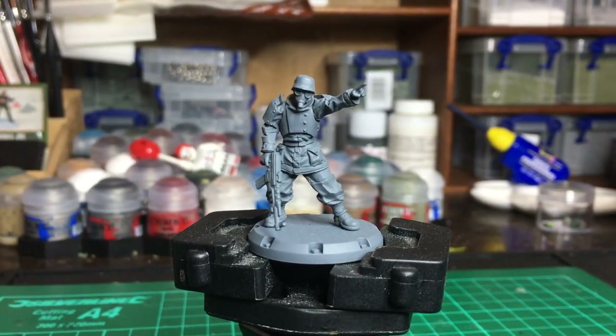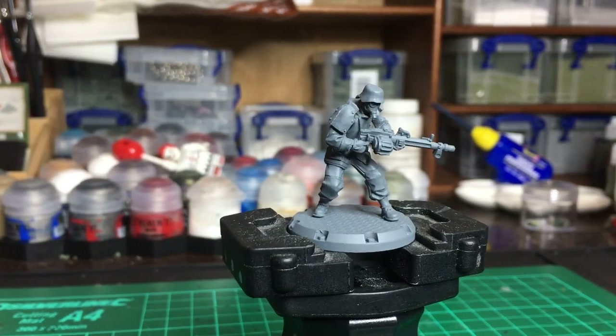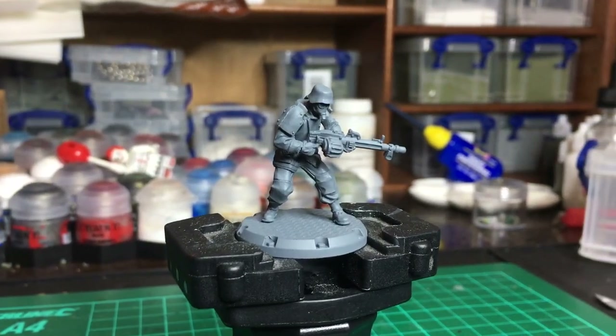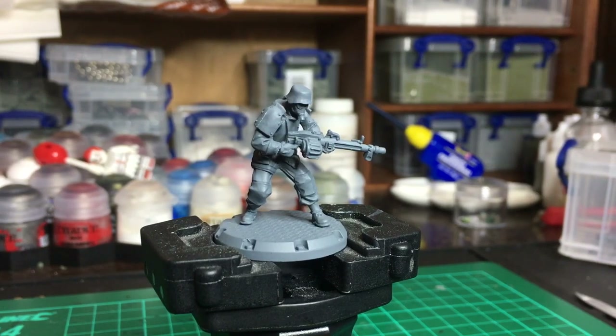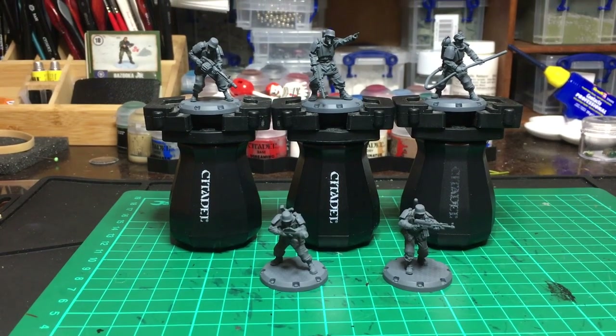One of the things I love about this line of miniatures is that it's very much an alternative history dieselpunk affair, which means there's loads of great real-world reference materials that you can use to inform your colour choices. These guys have a mix of weapons that are very much inspired by the real world.